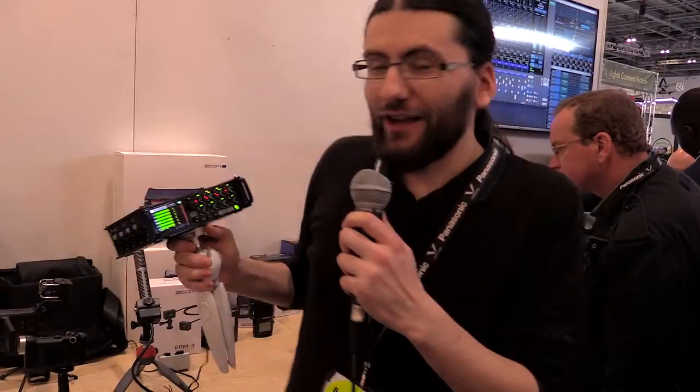Hi there, it's Sam from Zoom UK here, and this is the new — new-ish — Zoom F8 field recorder.